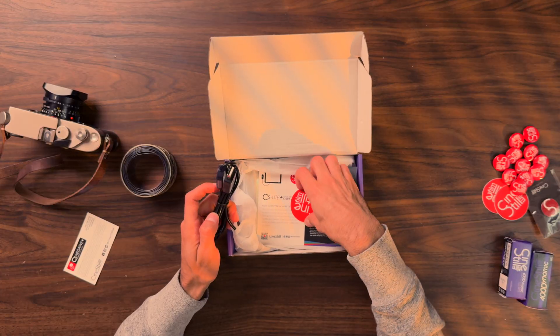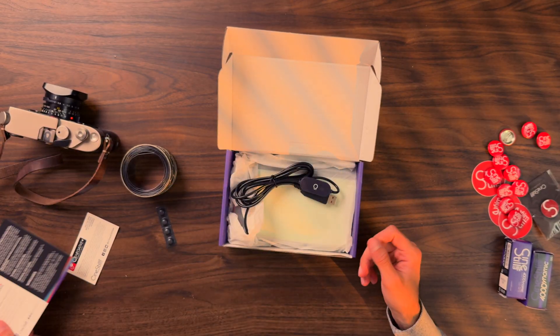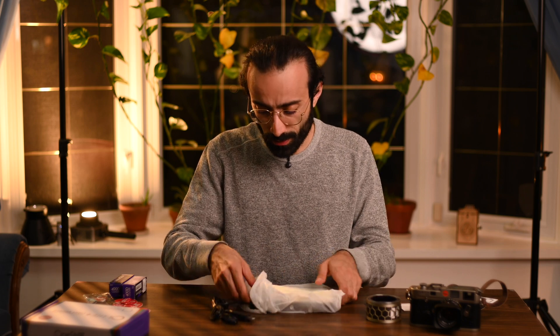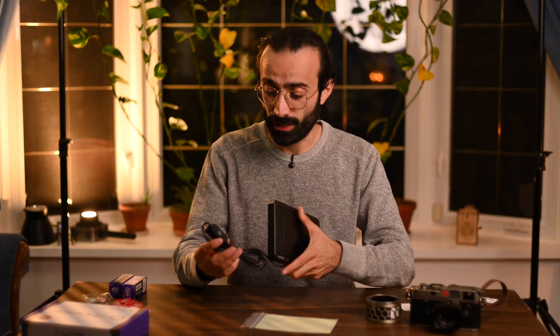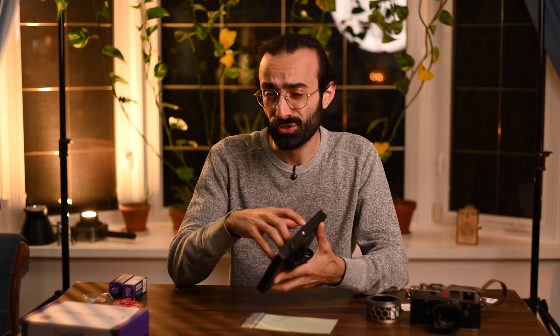This is going to be a great option for beginners. Now jumping into the light source itself, looks like we got some rubber feet for the light source. Here's the light source itself. It is a USB powered light. It's going to have a USB adapter at the end, so you can plug this into a battery pack or one of your phone chargers. And then you're going to have an on-off switch right over here. Jumping onto the light, you have a tripod hole on the bottom.